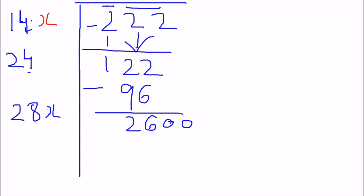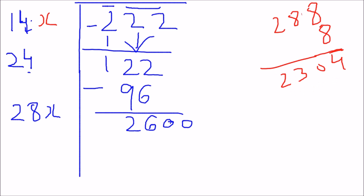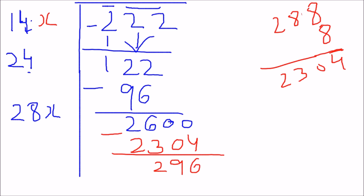If I take x to be 9, then 289 x 9 gives me 2601, which is slightly greater than 2600. So I'll take x to be 8. Now 288 x 8 gives me 2304. Subtracting gives me a remainder of 296, and I'll replace that x with 8.